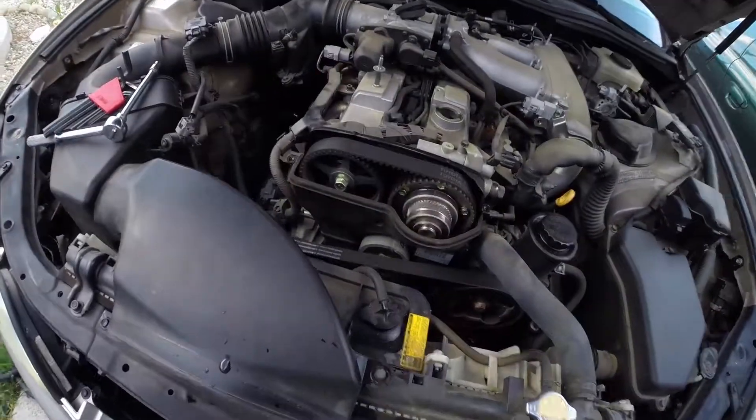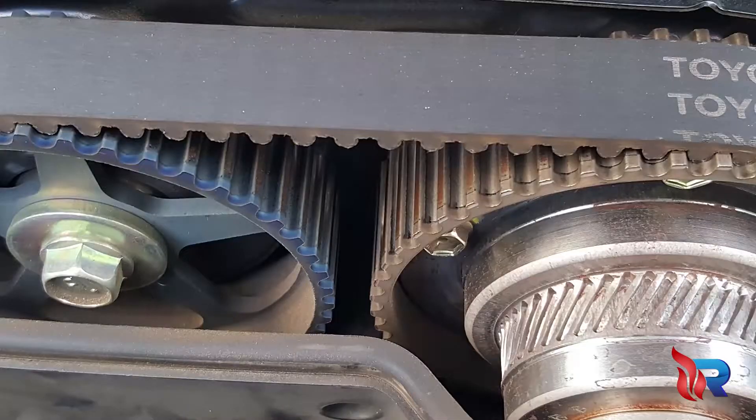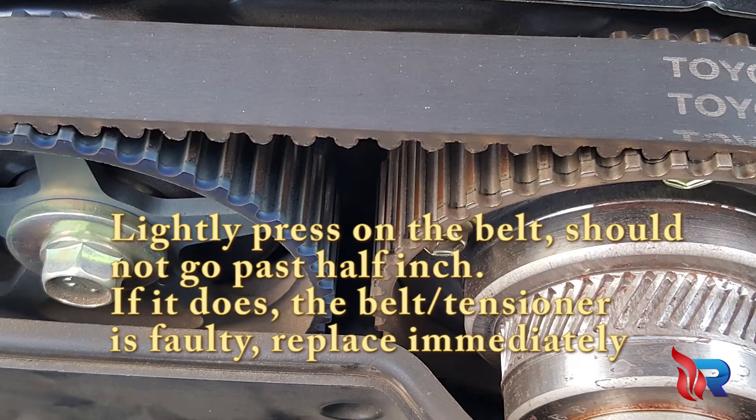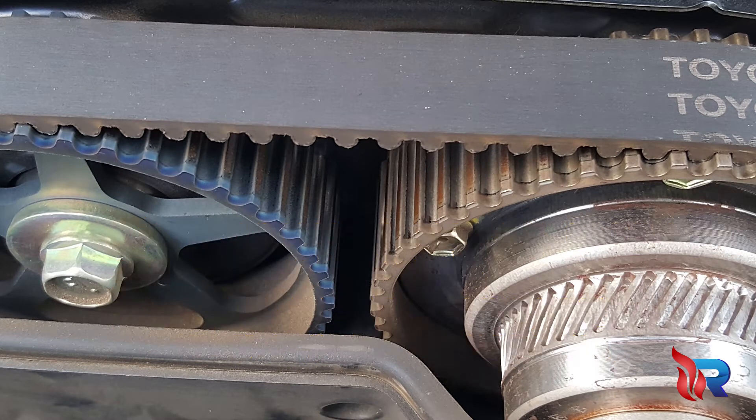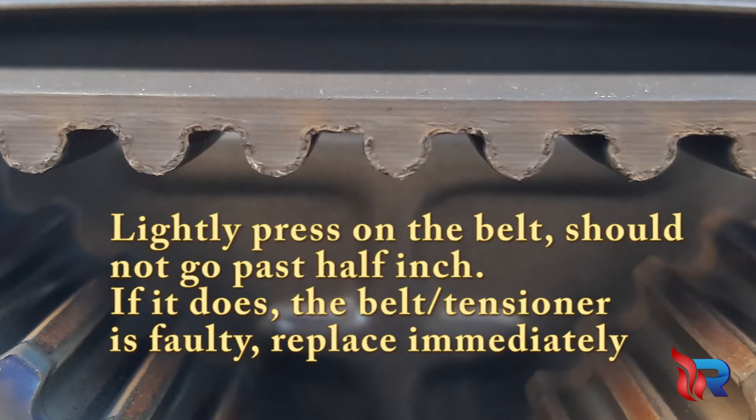And now you can inspect the timing belt. Look closely at the belt. Look for any cracks or discoloration. There should be no missing teeth. Examine the teeth carefully, and look underneath the belt to check for any imperfections.